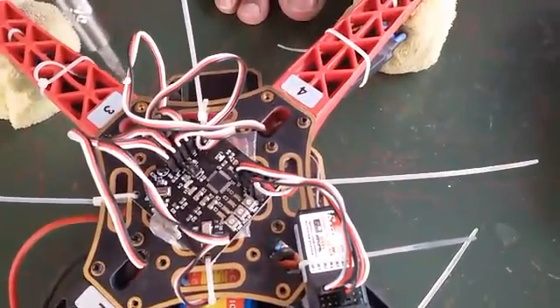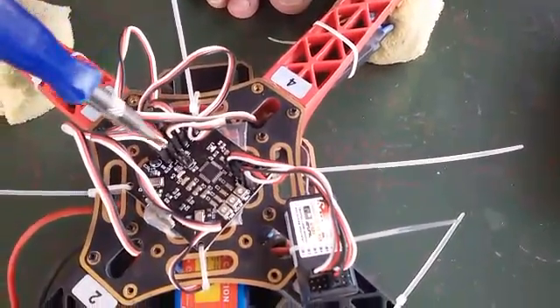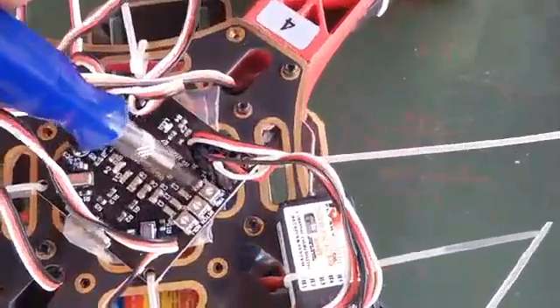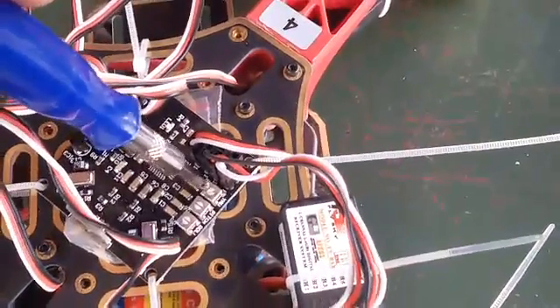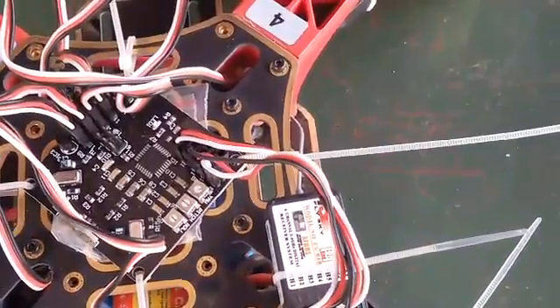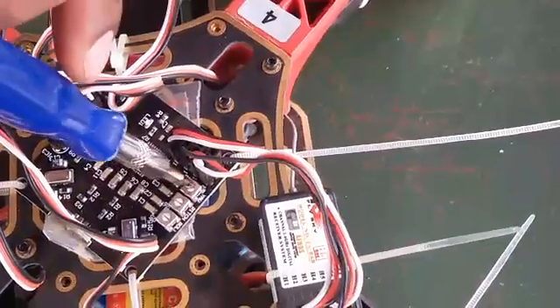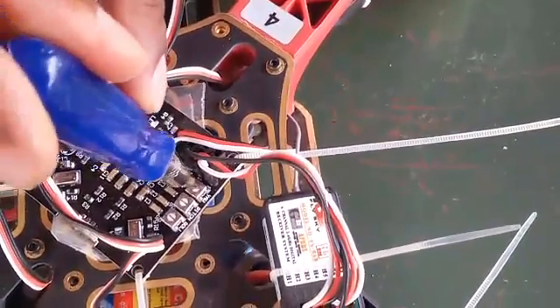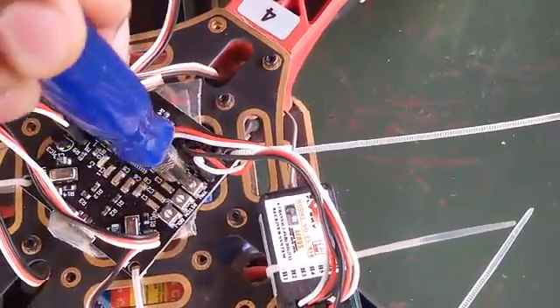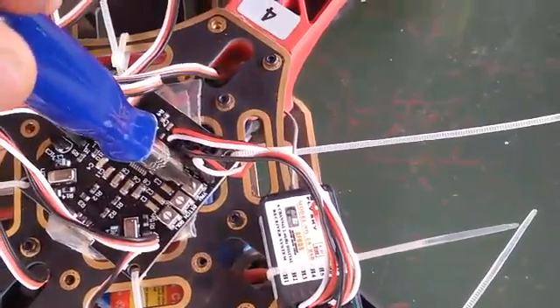Now we're going to see board calibration. Your accelerometer in maximum position — maximum means clockwise, minimum means anti-clockwise. I'm going to put my accelerometer in minimum now, rotating counterclockwise. It's in minimum.